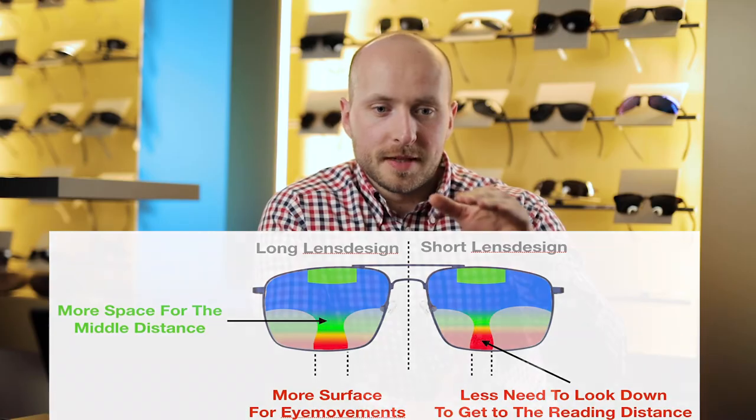If you like to get really fast into the reading zone, you should stick with the short progressive lens. As we are talking about the reading zone and its size, you can make the zone even bigger by getting your progressive lenses individualized with an optimization for your pupillary distance. It is not available for every progressive lens for pilots, but some special lens manufacturers provide it. So ask your optician or optometrist to get you the best visual comfort.